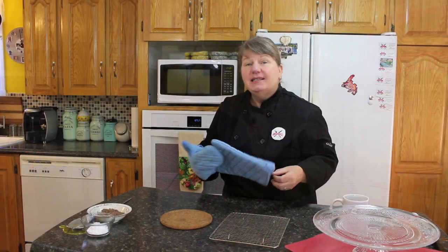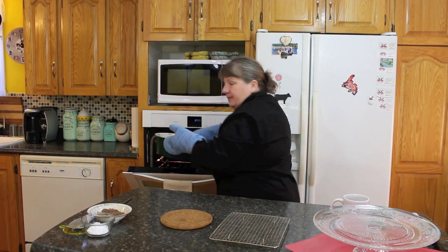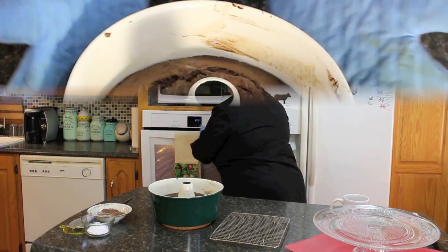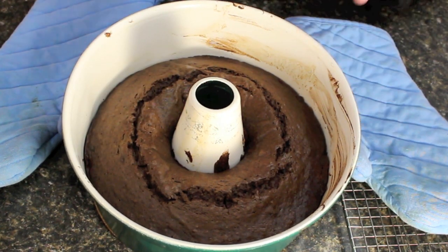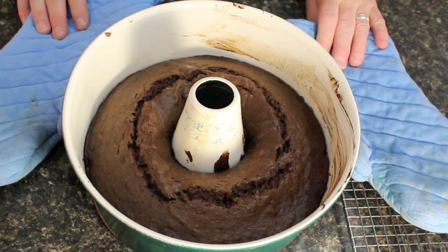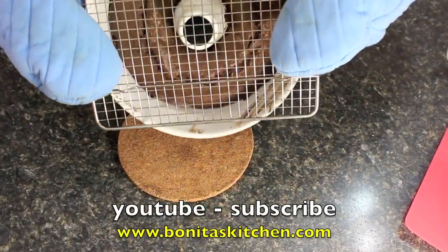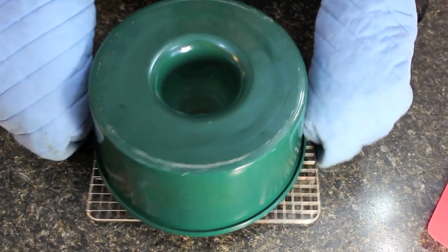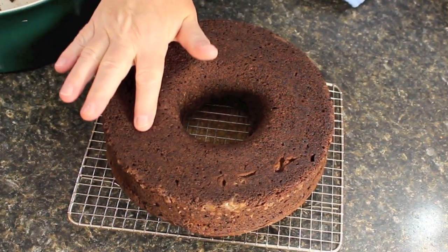I'm going to put the icing in the fridge to let it harden up a little while I wait for the cake. Our mayonnaise cake is baked — I'm going to remove it from the oven. Oh, it smells amazing in here! This is what our mayonnaise chocolate cake looks like. I'll let it cool for a bit, flip it out onto a grate, and then ice it. My cake took 35 minutes, but if it takes a little longer for you, that's fine. Absolutely delicious!